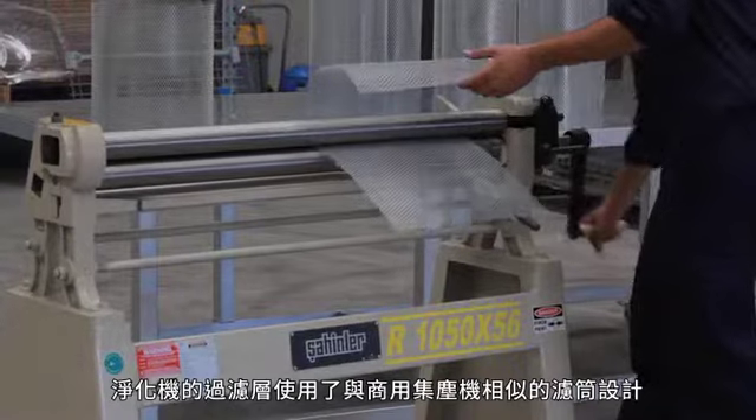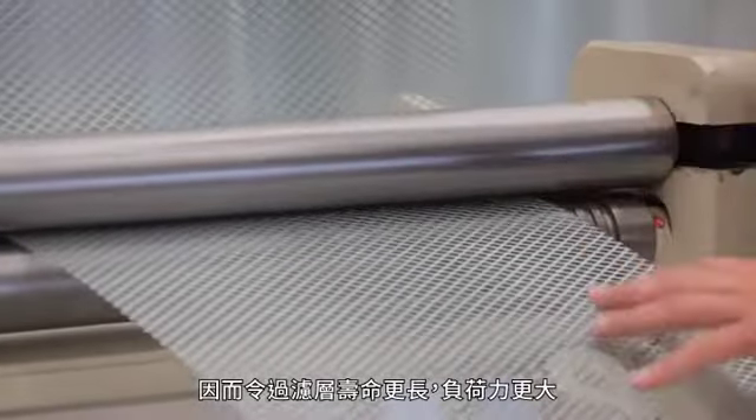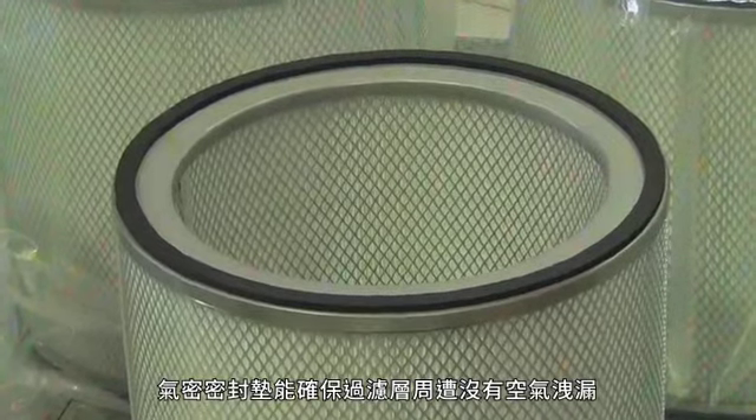The filters use a cartridge design similar to that of commercial dust collectors, which allows for long filter life and high dust loading capability. The airtight gasket seal ensures there is no air leakage around the filter.